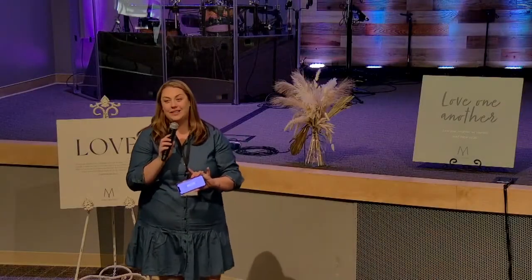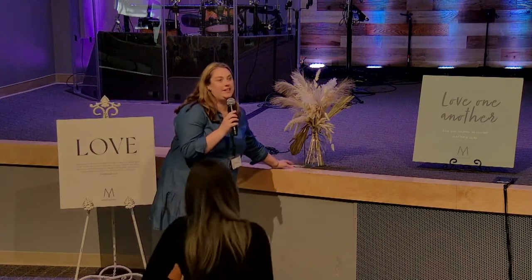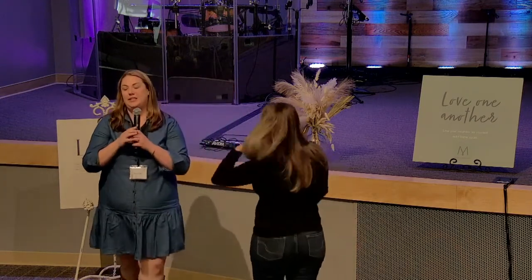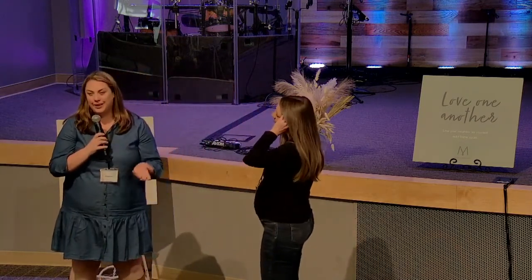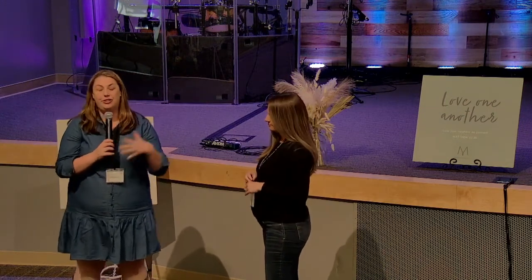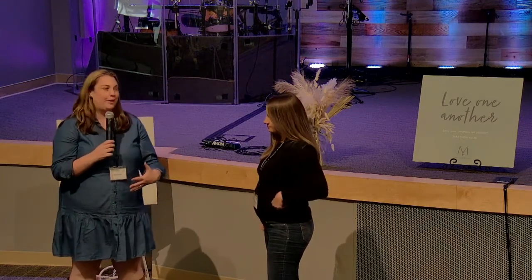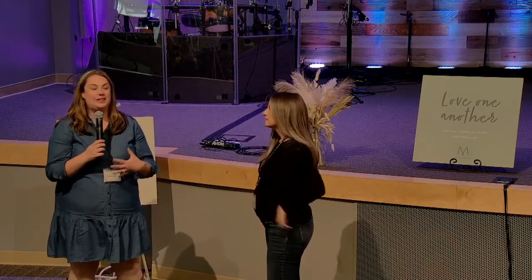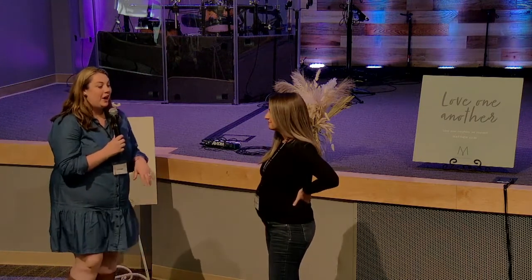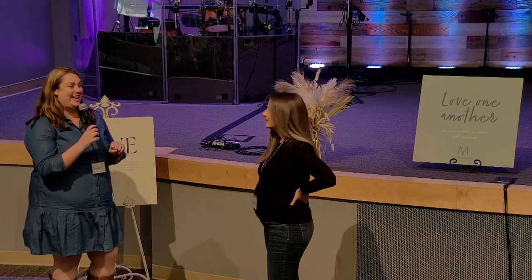Alex is an amazing cook and baker — I can attest to this. She has an amazing Instagram where she makes homemade pasta, and she has so graciously offered to teach us how to make pasta. Cooking has become a big deal in my family with the kids, and this is such a fun activity to do with children. I'm going to get off the mic and let Alex take it away.